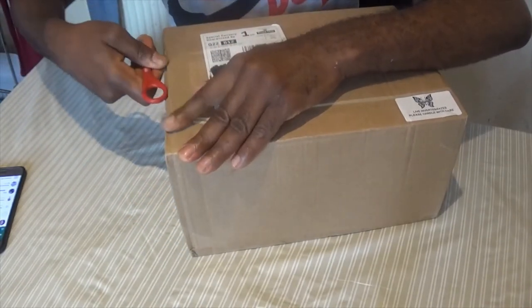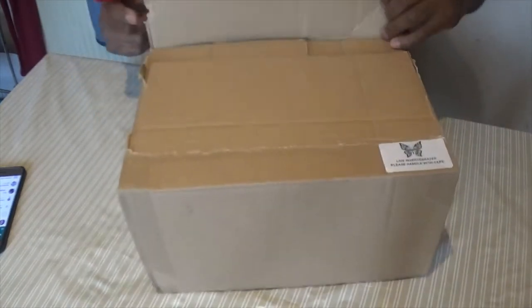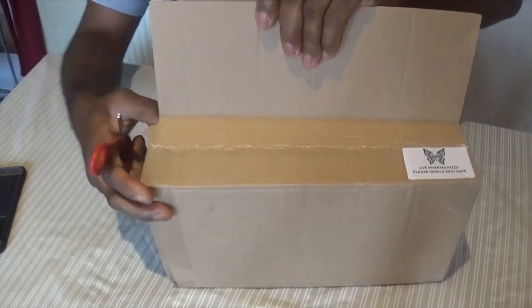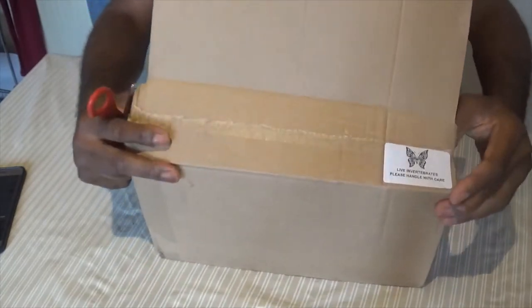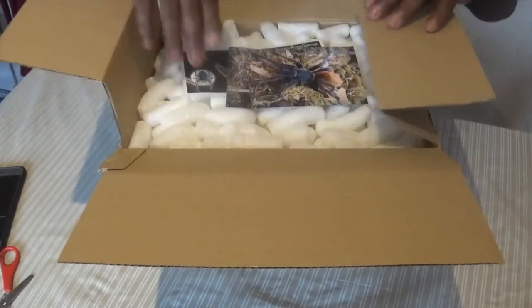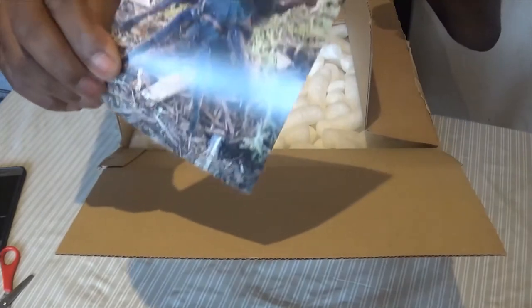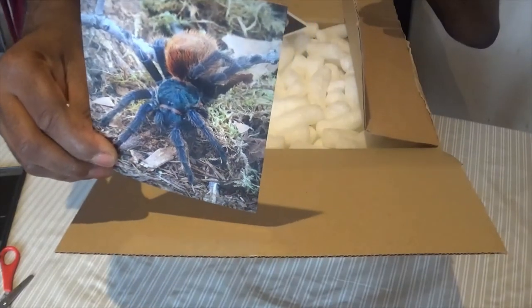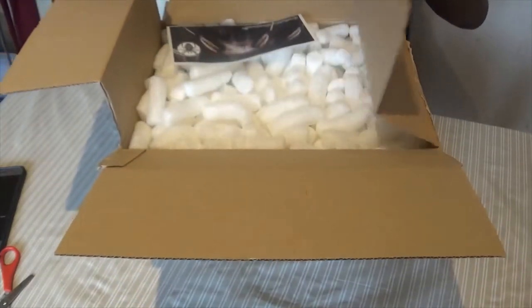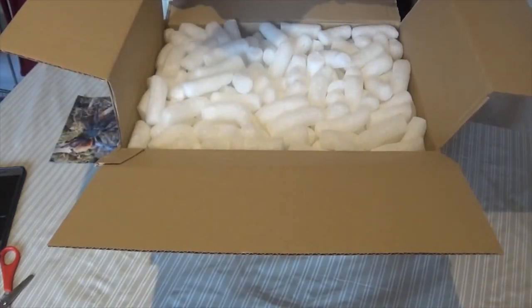We're going to pop it open to see what's inside. As usual, the Spider Shop boxes are normally very discreet, very secure, very tightly packaged and quite compact. You can pause the video and see whether you can guess the species. That's a lovely picture of a spider, and there's also a lovely sticker and lots of peanut packaging.